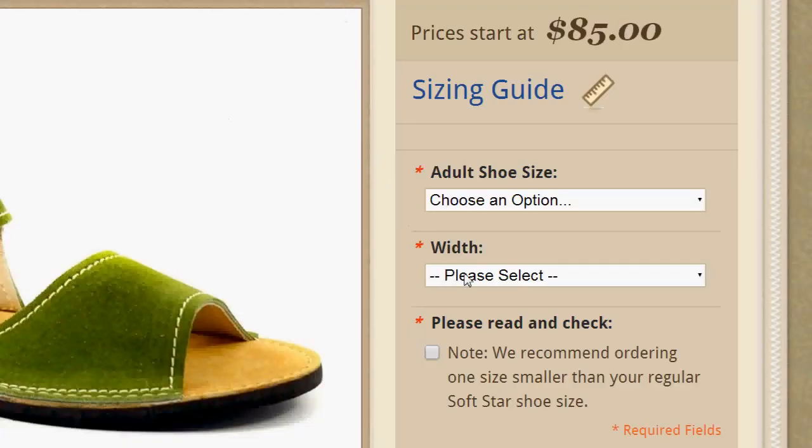Because we're recommending you order one full size down in length, you'll notice that the toe box is about an eighth of an inch tighter than it is on your normal length Softstars. Because of this, you may want to consider ordering a wide width.